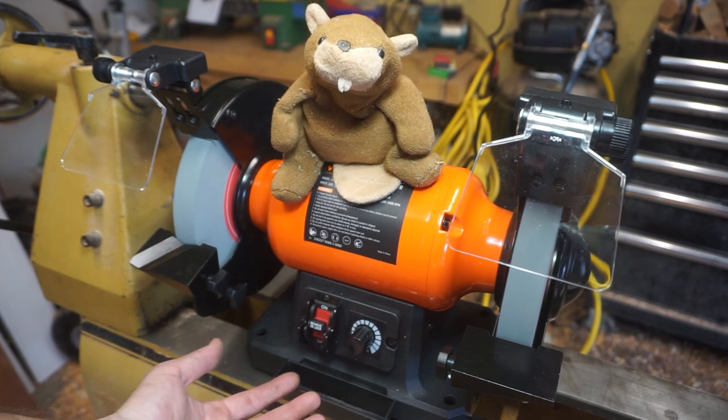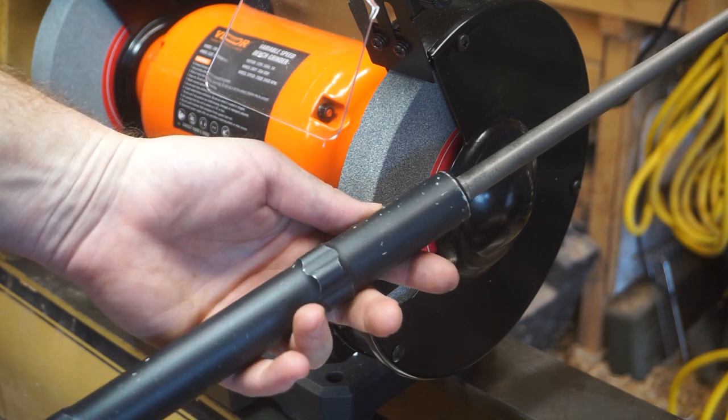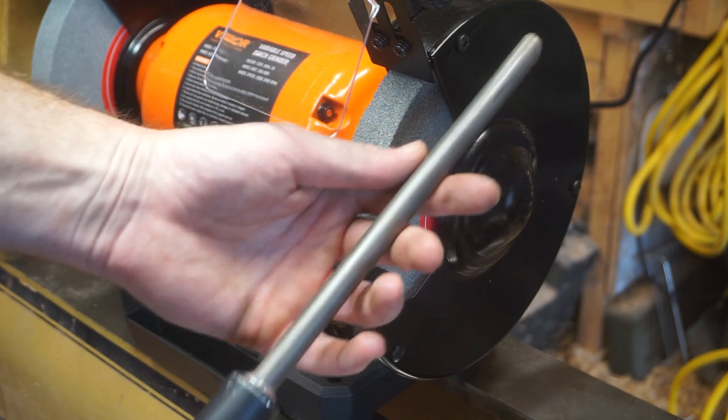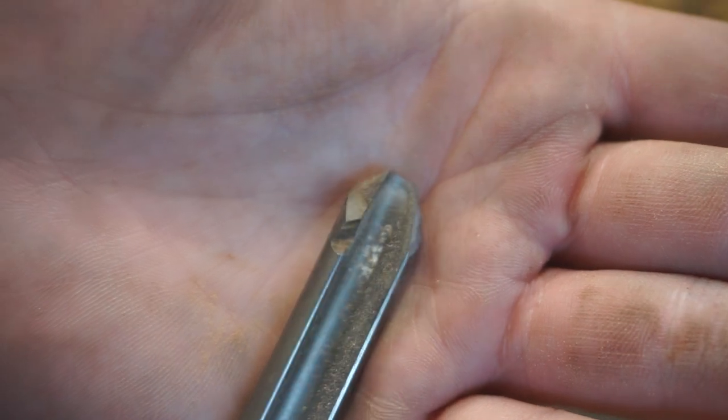I've got just the tool to test out on this grinder — a Glazer V15 bull gouge. Where'd you get that? I got it on a Facebook auction, Harry, with five other tools for around a hundred bucks. The guy didn't know what he had. I guess they didn't really know how to sharpen either. Yeah, it needs some TLC.